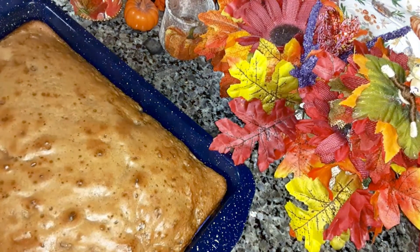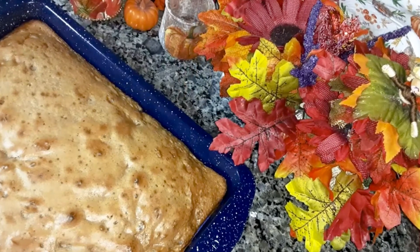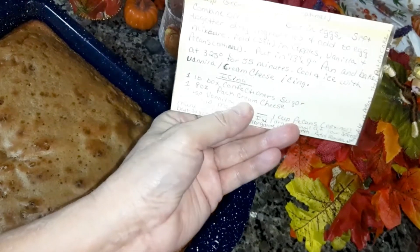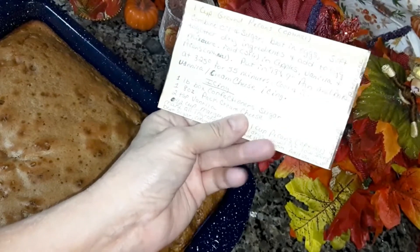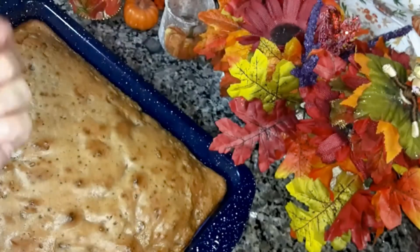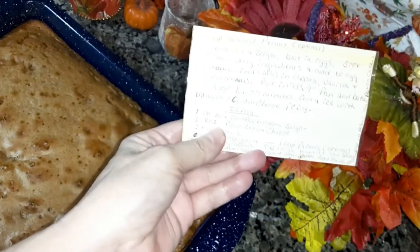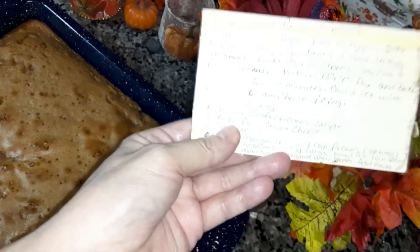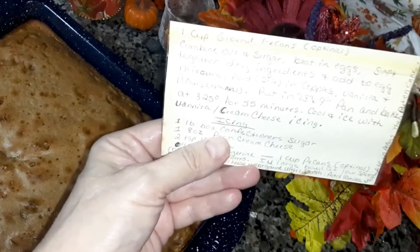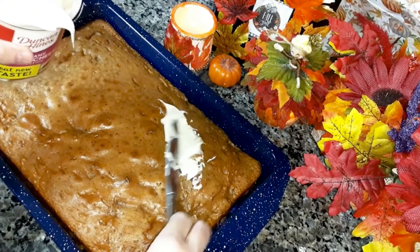I'm going to take the easy way out again and use store-bought creamy cream cheese frosting instead of making my own. But this has the cream cheese icing recipe right here. I'll take a picture of my sister's scratch recipe and put it at the end of the video if anybody wants to copy it down.